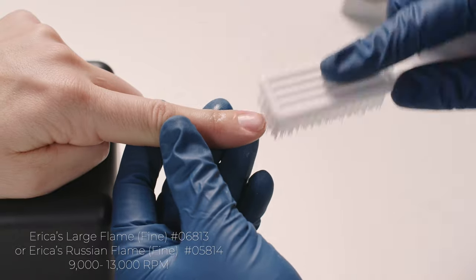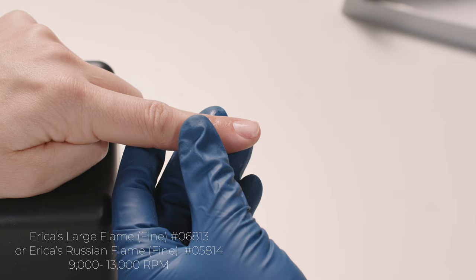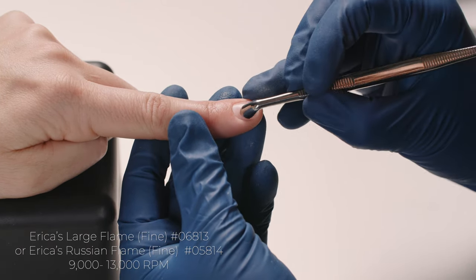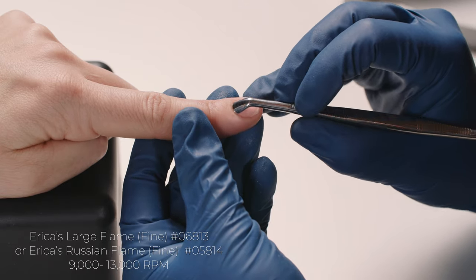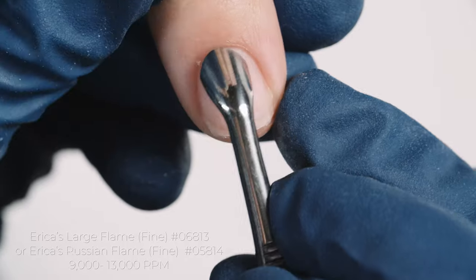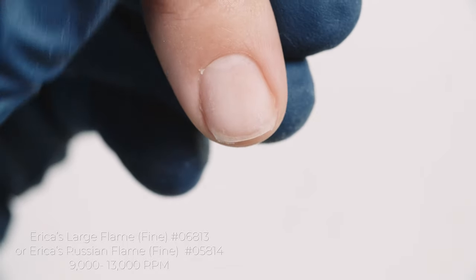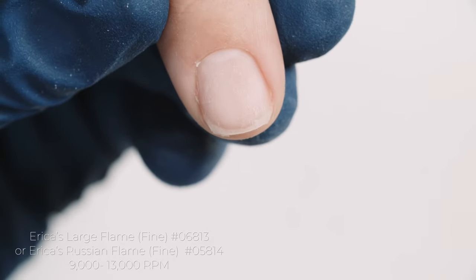I'm showing you a different type of nail and different type of cuticle, but still being able to perform the advanced dry manicure. What we've just done is the detailed portion. At this point I can see we have a little bit of skin right there — I could use my cuticle scissors or my nipper, but I'm going to go ahead and keep going and use my ball bits.